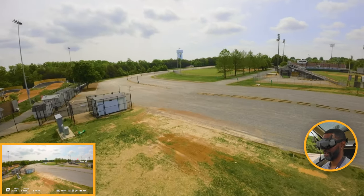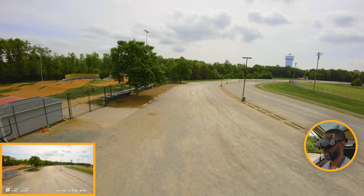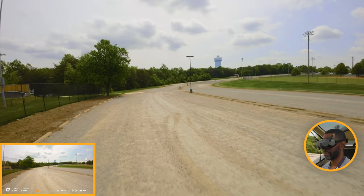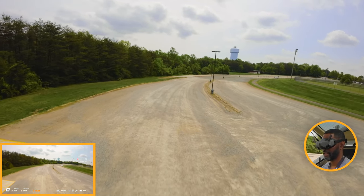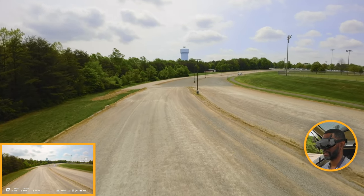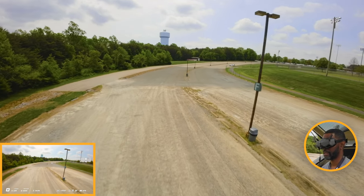Other than that I haven't really sustained any major damage where I would have to send it in. I sent it in about a month ago back to DJI, used the Care Refresh, and it was about a week-long process. Sent it in, got there within a few days, and they immediately sent me a replacement back.